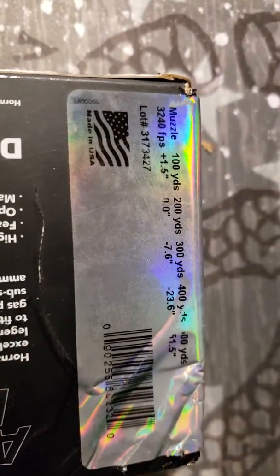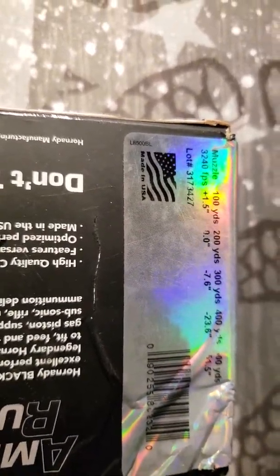These are roughly $90 a box. I picked it up for — I think it was 50 bucks or something like that. Anyway, it was a ridiculous price.